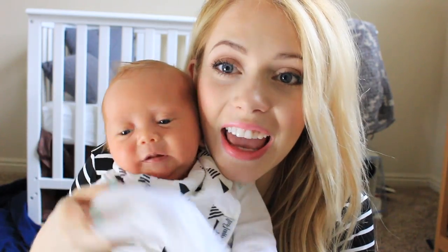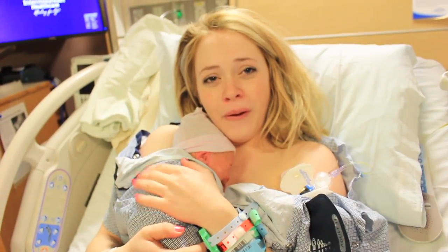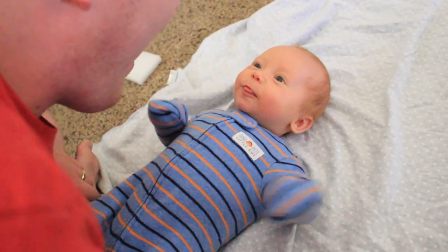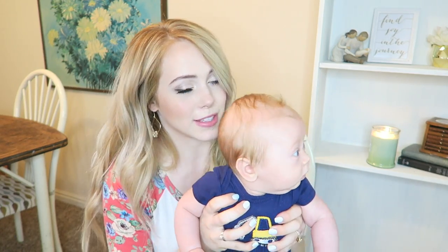Hey pretty girls, welcome to Mommy Monday. I'm so excited that you're here with me again. If this is the first time you've been with me on Mommy Monday, go and hit the subscribe button. And Talmadge decided to join me today, so I thought that'd be alright. Hope you guys don't mind.